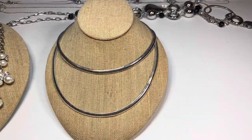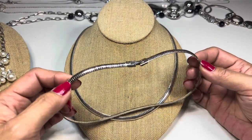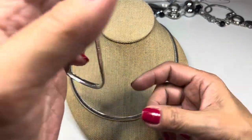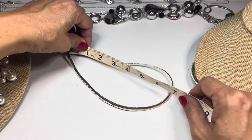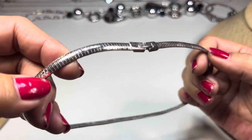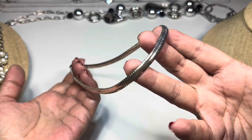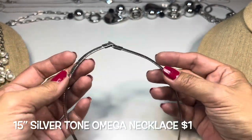Next up — silver tone necklaces. Starting with these omega-style necklaces. I do see some discoloration right along the fold-over clasp and along the insides, but not so much toward the bottom. The first one measures about seven and a half inches in drop. Still nice and slinky with no major wear on the sides or bottom — more wear toward the top.